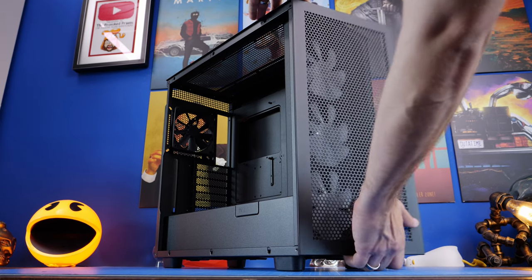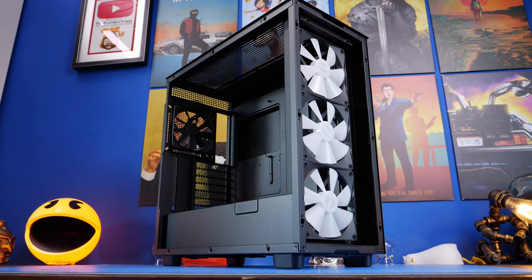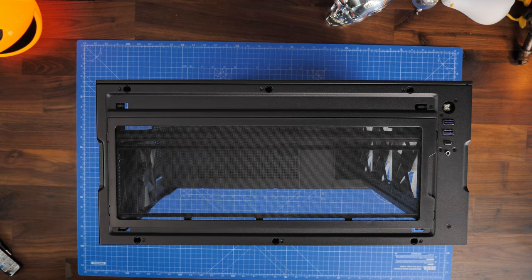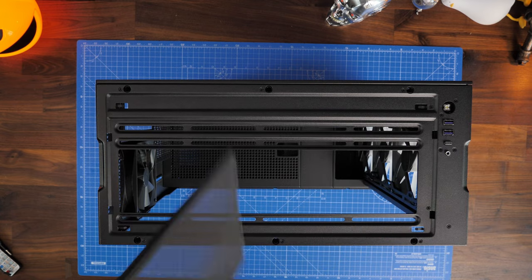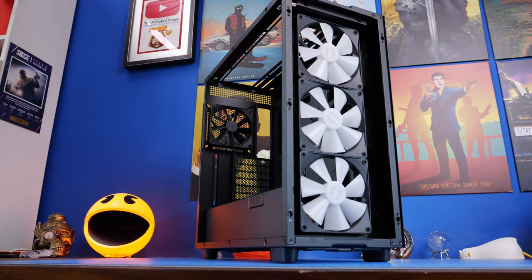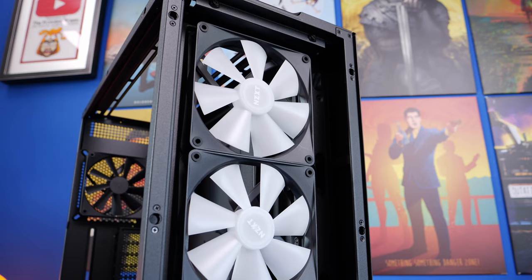You can pull off all the different panels; there are a number of different dust trays included so you can easily access things. There are two USB-A connectors on top and a USB-C as well, so you've got good front panel connections. These fans are already pre-installed and semi-pre-wired, which is interesting — I'll explain more about that in a minute.